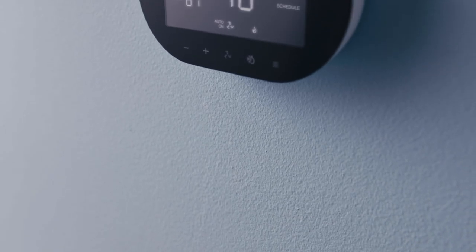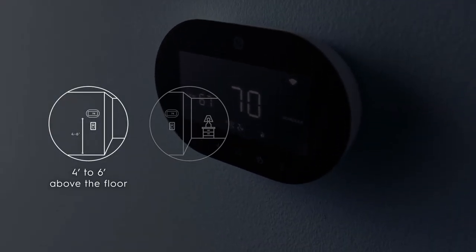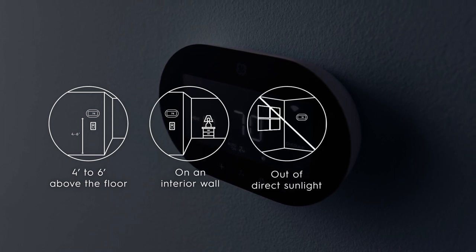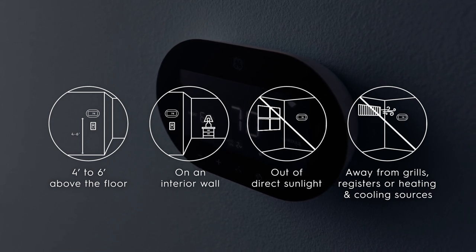If the SYNC Smart Thermostat is your first thermostat, it's important to choose the right location. It should be 4 to 6 feet off the floor, and on an interior wall of your home. Make sure you choose a spot that is out of direct sunlight and away from any vents, registers, or other heating or cooling sources.